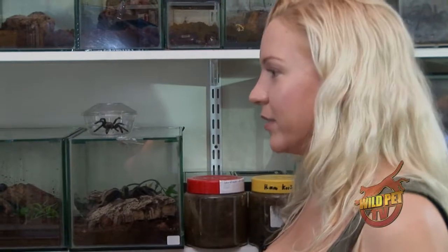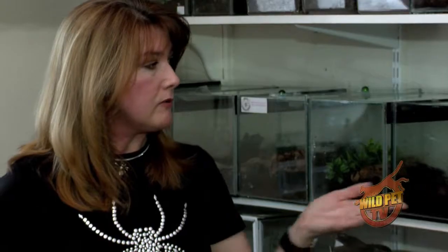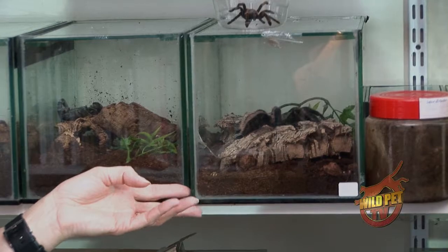So if you did have a mite infestation, what would you recommend? You should remove the tarantula out of its tank and make sure you clean the tank thoroughly — clean all the parts in there, including the bark. Destroy any of the soil, because that's where the mites are breeding, and put all fresh new soil in there and start all over.